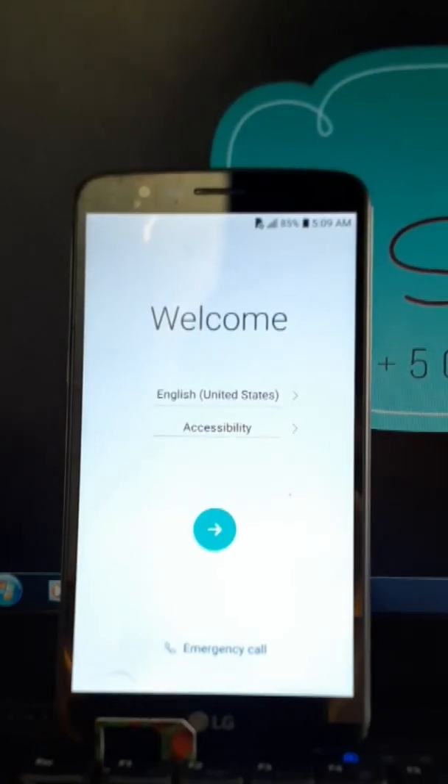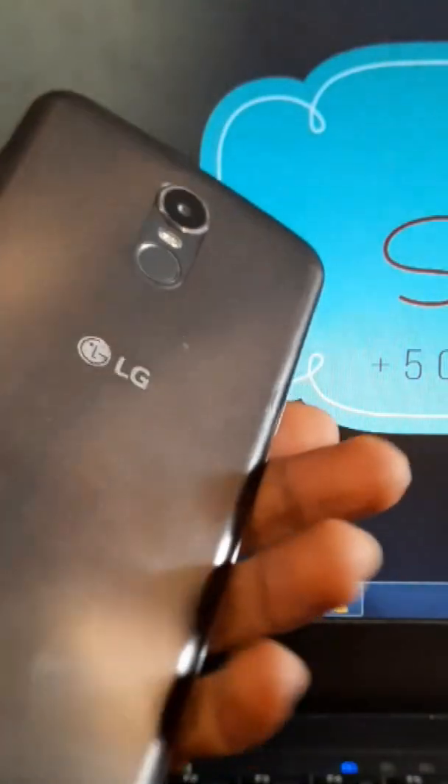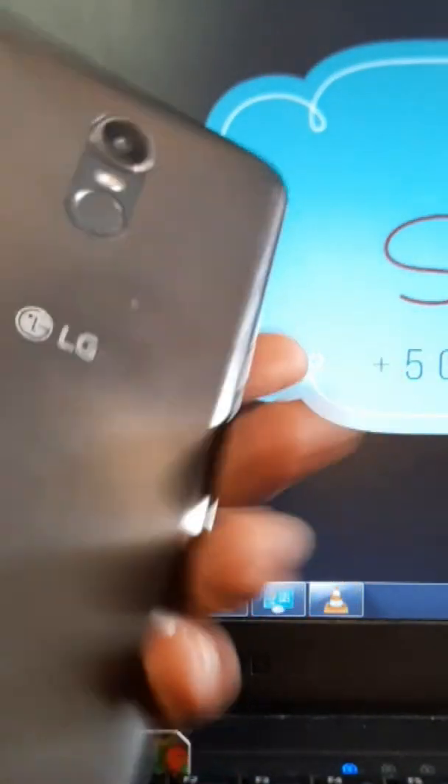Hello guys, bonjour, bonsoir mes amis — it depends on when you're watching this video. So I'm saying we're back again with a new phone, which is an LG LM430 Stylo 3.